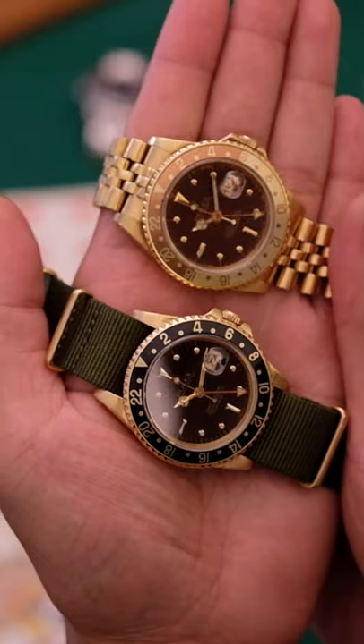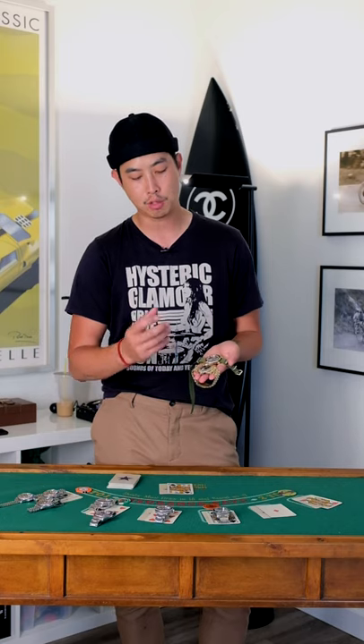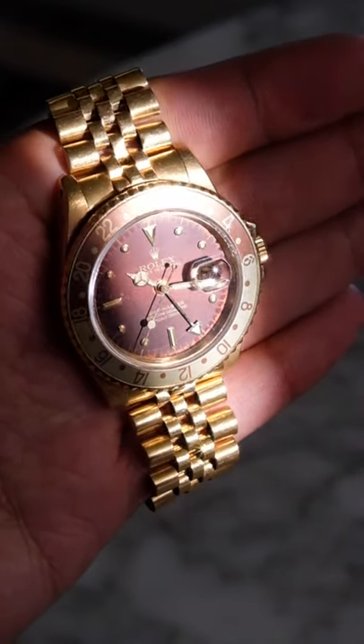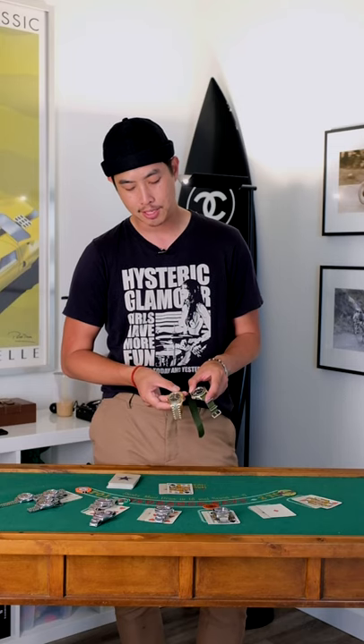We're seeing a huge premium for the root beer models. A couple years ago you didn't have that much of a root beer following. When I say root beer I just mean brown dial, typically a two-tone insert or an all-brown insert. What's great about these 16758s, especially the ones with nipple dials, is you get some crazy oxidation, crazy patina, tropicalness over the years. You can find these typically in the very late 70s, early 80s to the mid 80s. We're seeing about a 15% price difference between the black dials and root beer dials.